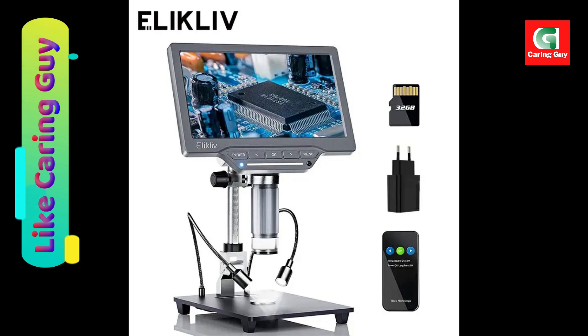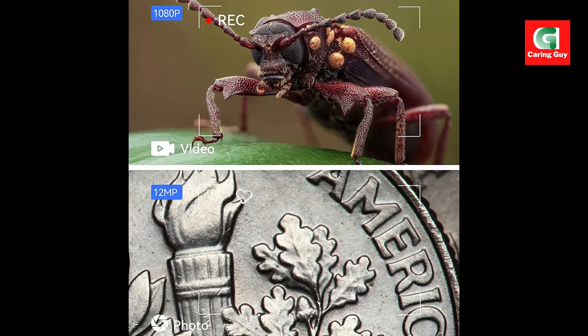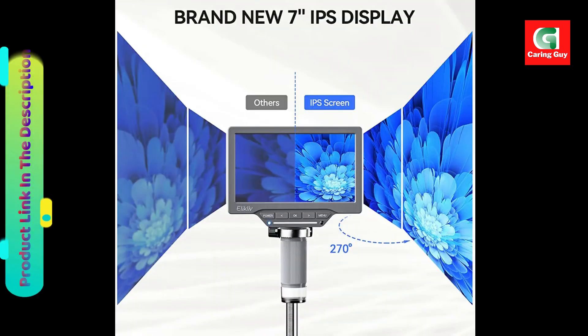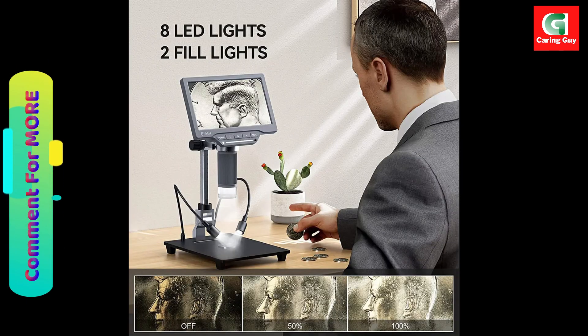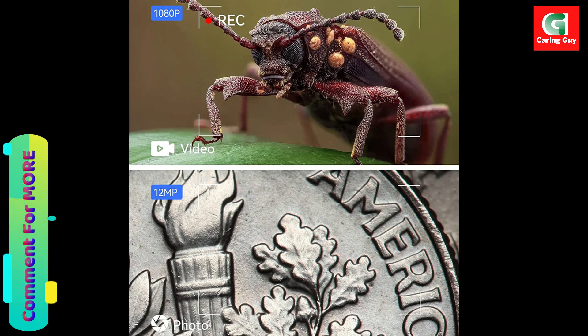The versatility of this digital microscope makes it suitable for a wide range of applications, including circuit board testing, watch and clock repair, textile industry, error coin identification, kids' education testing, biological observation, research, jewelry, stamps, plants, and QC inspection. Its diverse applications and user-friendly design make it a popular and meaningful gift for children, students, and hobbyists.